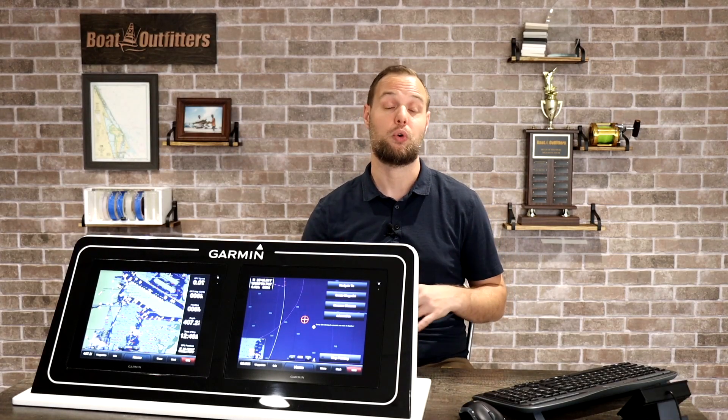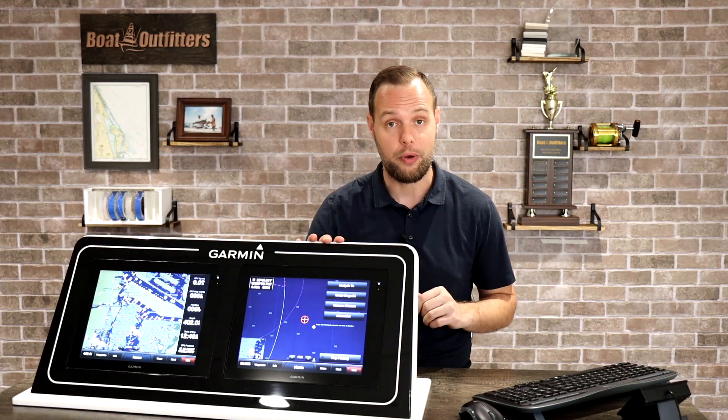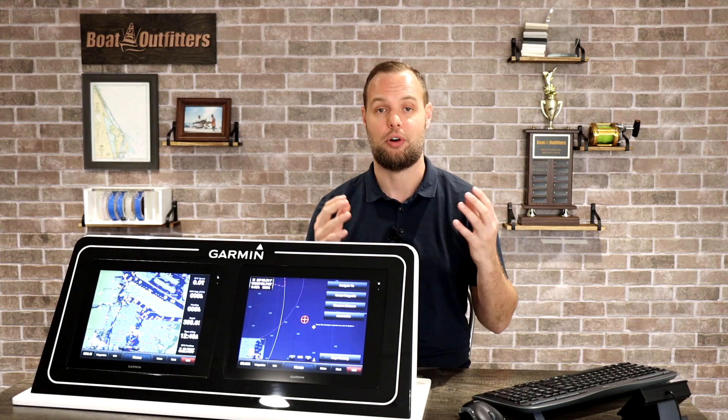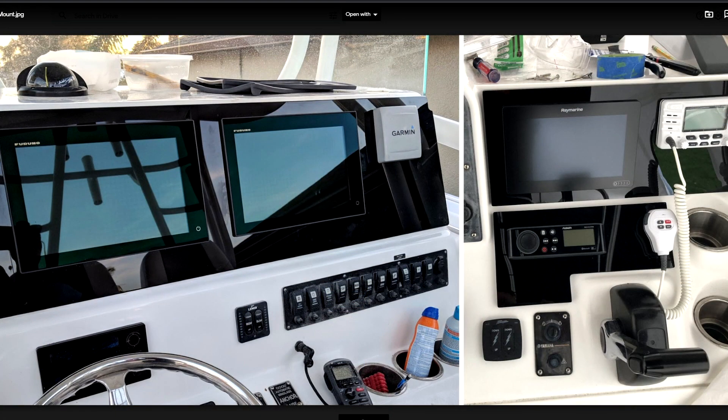Let's talk about how you're going to mount your electronics to your new dash panel. There are two main ways. The way we recommend is called face mounting. With face mounting, you're actually mounting your electronics to your new dash panel, and the electronics will sit a little bit proud. Modern electronics have a pretty low-profile housing — for the most part these only sit maybe a quarter of an inch or so proud off your dash, so they look pretty flush anyway.